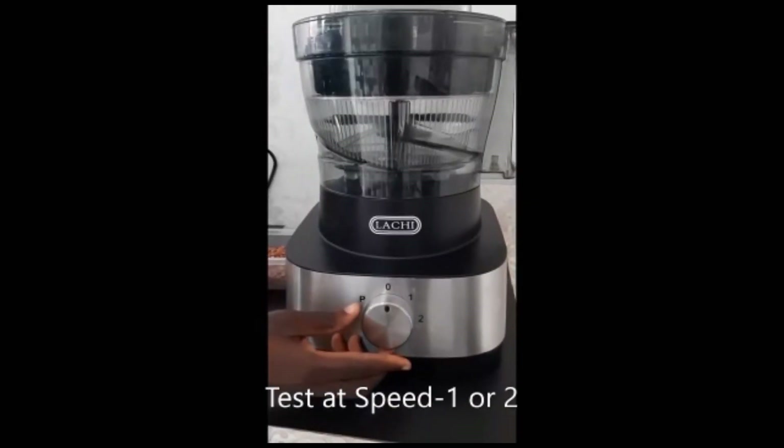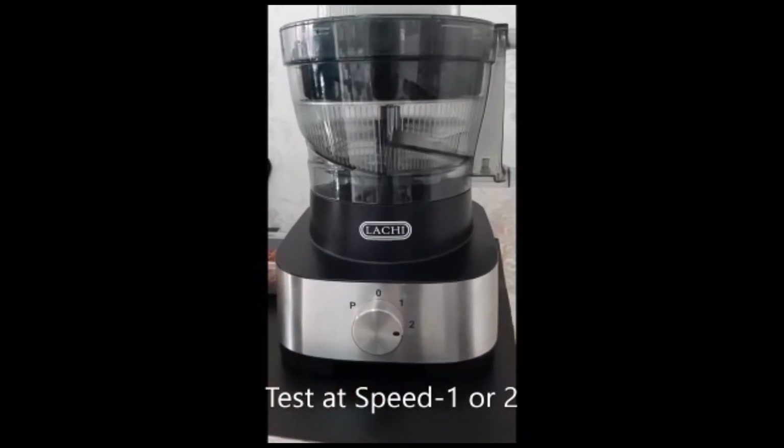Power up and test at speed 1 or 2. It will work if you have set up properly.